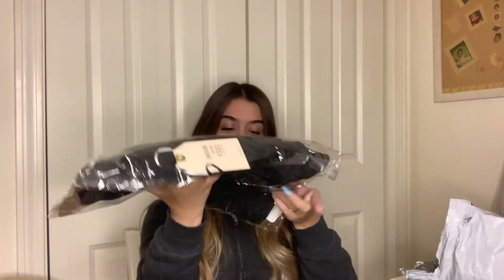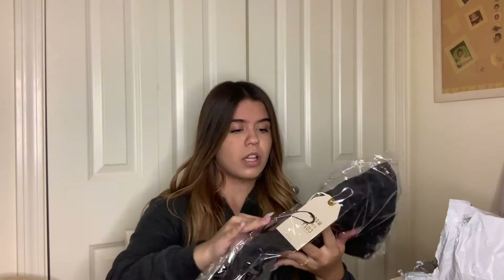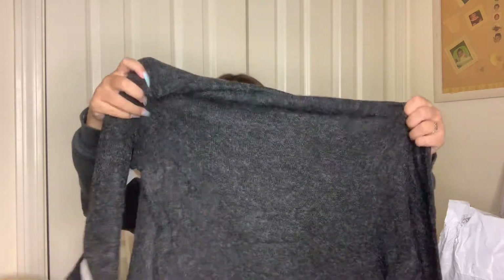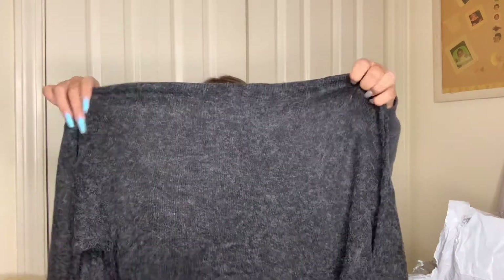Now we have this right here — this is the 'Best in Show Surplus' sweater. I literally don't remember half of this stuff because I ordered it at like 12 a.m. about a week ago, so this is the first time I've ordered stuff and genuinely don't remember what I got. I keep dropping things and my dog is here too. Let's see — is this supposed to tie at the bottom? I'm very confused by this.